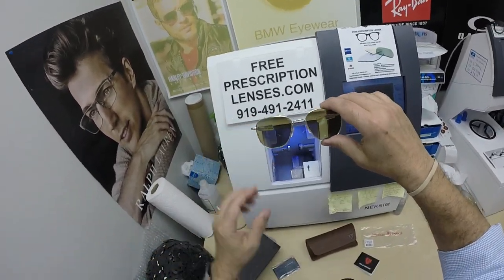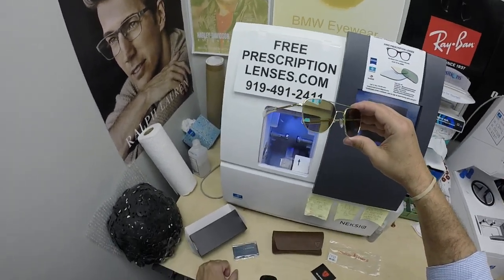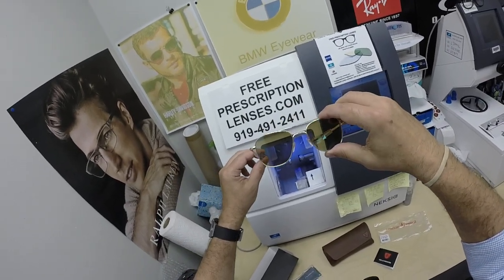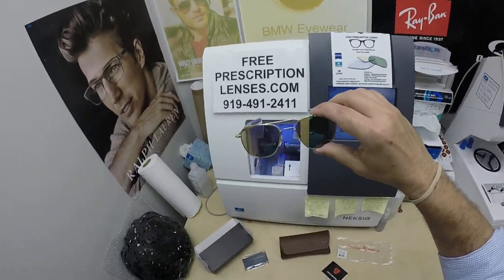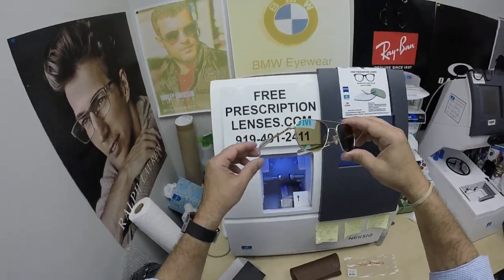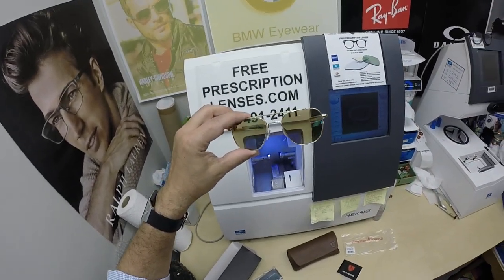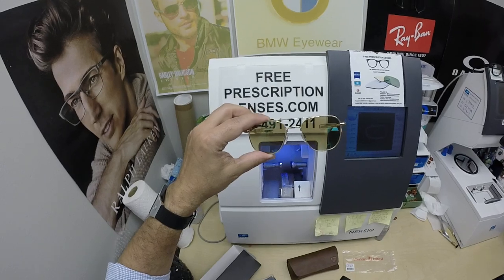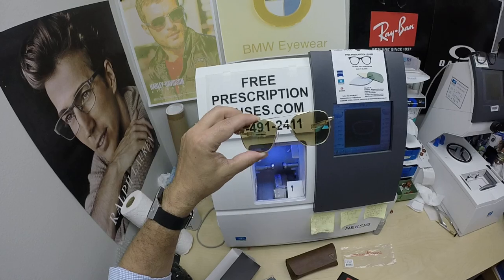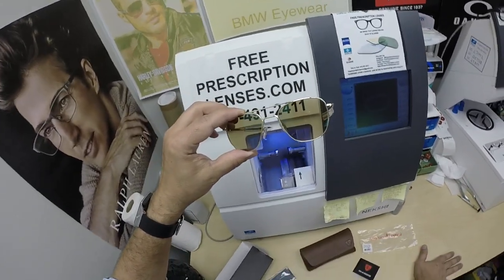Mark in Dededo, Guam — I have no idea how to pronounce that — thank you so much for your second purchase within a couple of months. First it was the Oakleys, now it's the American Optical Pilot in gold. His frame comes in three colors and two sizes — I'll have a link in the description below for anyone who wants it. He got the Essilor Transitions Extra Active Brown with the green flash mirror. You can get the Extra Active Gray or Brown with silver, gold, green, blue, or red, or even pink flash mirror.